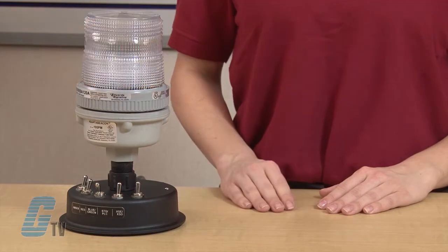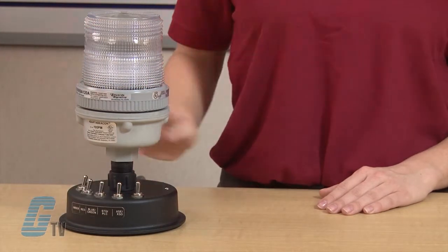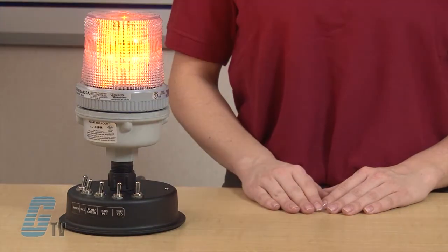Amber pulses at a rate of 120 flashes per minute. Green or blue will pulse at 65 flashes per minute.